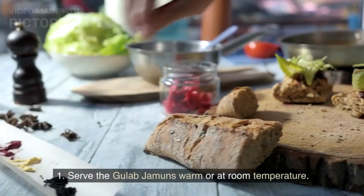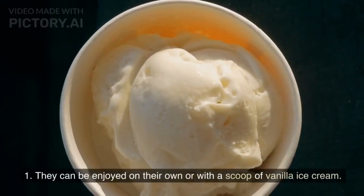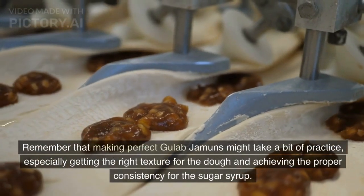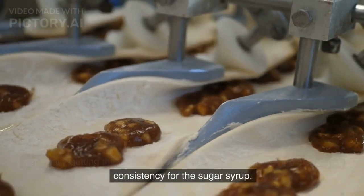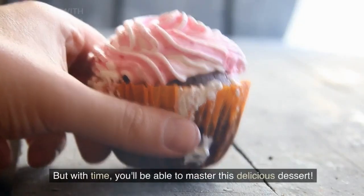Serve the gulab jamuns warm or at room temperature. They can be enjoyed on their own or with a scoop of vanilla ice cream. Remember that making perfect gulab jamuns might take a bit of practice, especially getting the right texture for the dough and achieving the proper consistency for the sugar syrup, but with time you'll be able to master this delicious dessert.